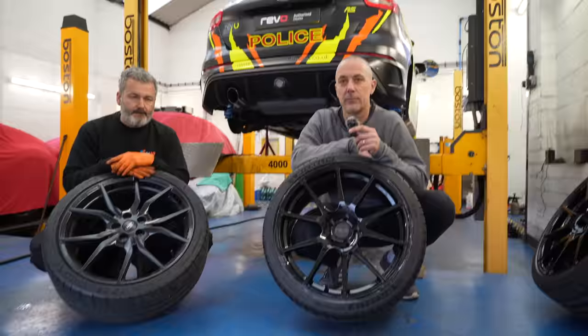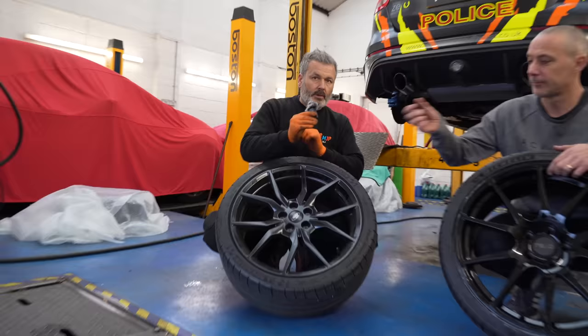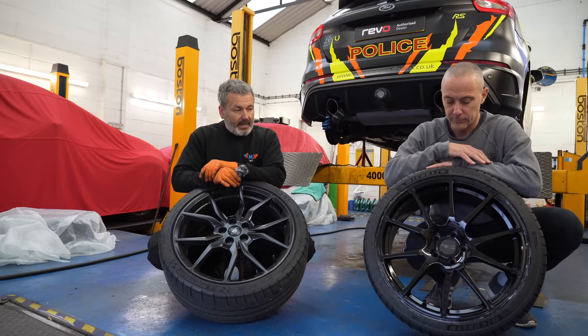With alloy wheels being such a popular upgrade, why have we gone from the RS wheels to these new Revo ones? The optional forged alloys that came with the car are a really nice wheel, but aesthetically I really like the Revo ones, and they also work with everything else we're putting on the car to make it a really balanced package. The Revo wheel is a flow-formed lightweight — quite a bit lighter than the original — and it's 8.5J as opposed to 8J on the original, so it gives you a better stance.